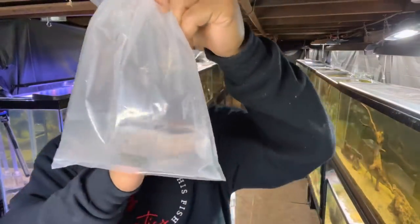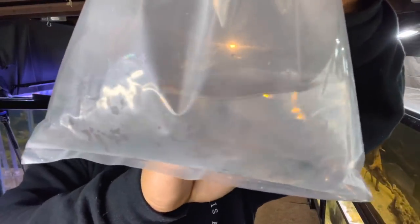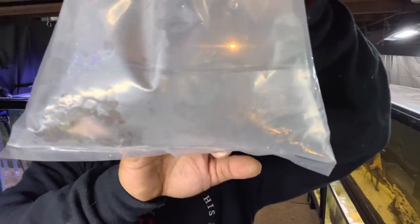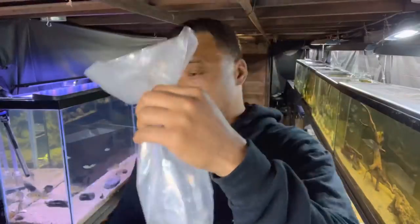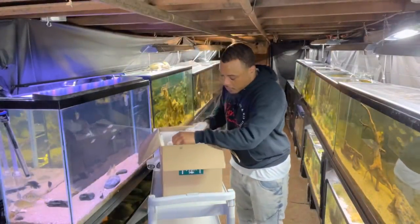Alright, so the first fish we got right here is a super dope little fish. These are called a metallic oscar — never seen one in person before. You really can't see them because there's like a nice little fog in the bag from being inside the box, but I'm sure once I get him into the aquarium he's going to color up. Maybe I'll pop a picture so you guys can see what they look like.